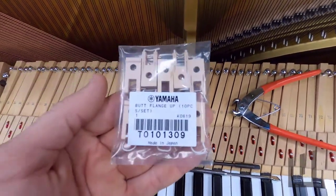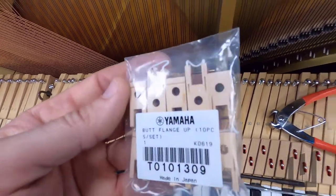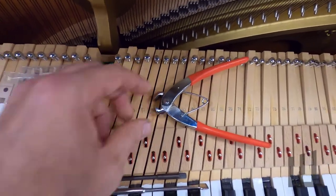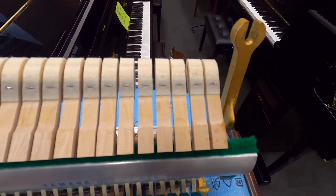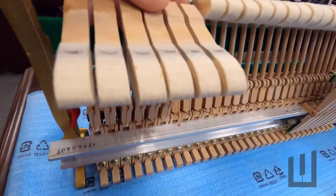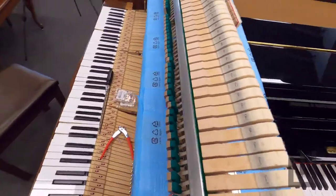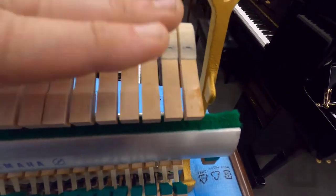We're going to get ready to replace a few of these as a demonstration of how to resolve the problem. I've got here the new Yamaha butt flanges without broken strings, and we're going to need a pair of flush nippers and a good regulating screwdriver. Pay attention to the spacing of the hammers — in some cases they may not look evenly spaced but depending on how they're striking the strings they may actually be straight when they arrive at the string. So have a look at the grooves on the hammers; it might be an opportunity to make a fine adjustment.